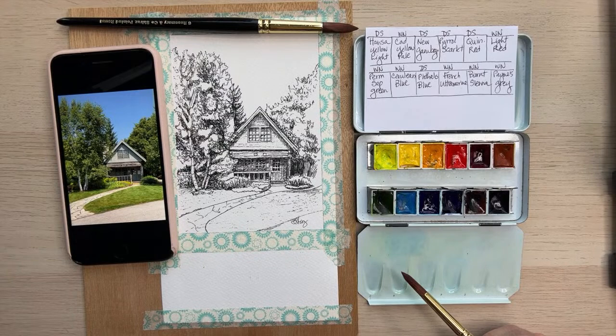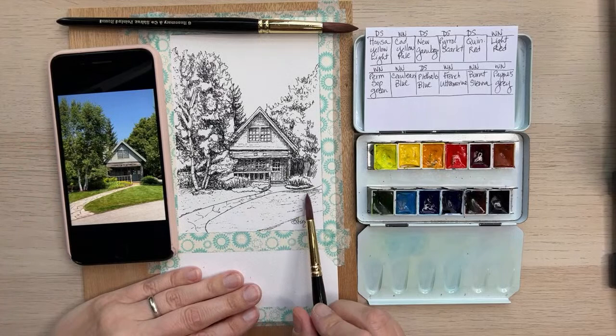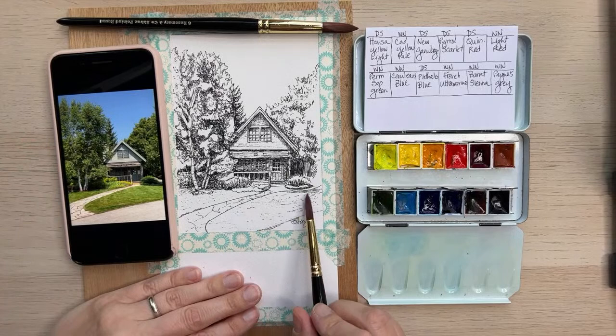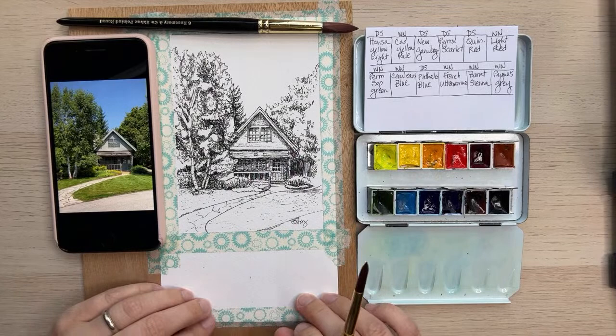This is a copy on 100% cotton paper of the original ink drawing that I did — the original ink drawing is across the room in an envelope. I've been exploring different papers so that I can offer those in my shop, so I'm painting on different papers. Last week I painted on a Bockingford, and this is 100% cotton paper.